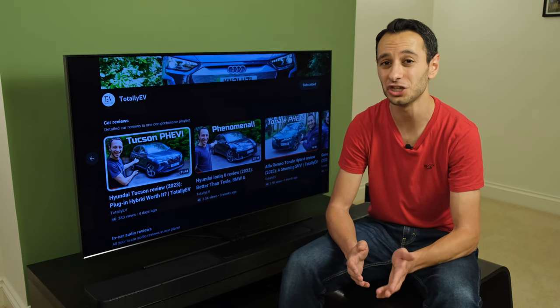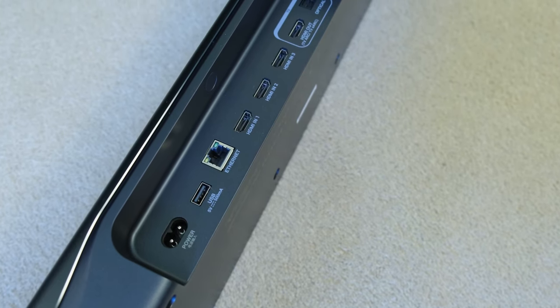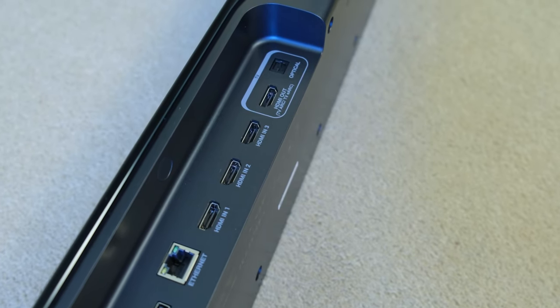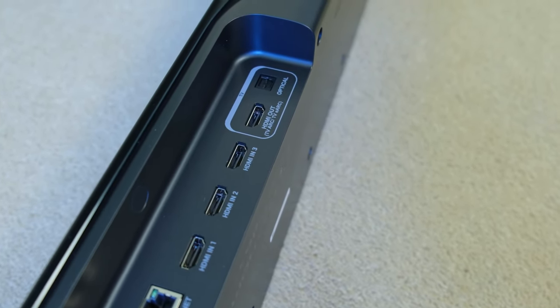I would also like to mention that in the US, the Bar 1300X has also got USB playback. But unfortunately, in Europe and in the UK, the USB port is only used for charging.